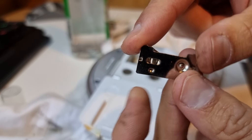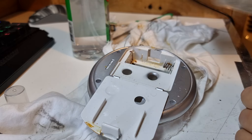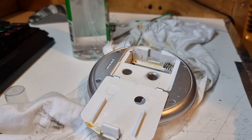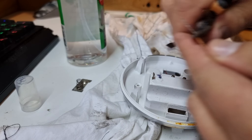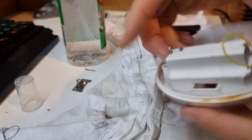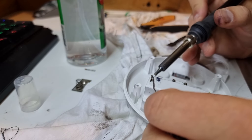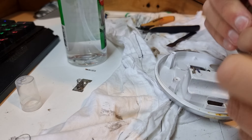Next morning — so it's now the next morning and this soaked overnight in alcohol. These contacts I can actually remove — I can slide them out. I was going to try to clean these springs until I realized they're just crimped in here. I can undo that crimp, pop the spring out, and I have a big box of springs from a local hardware store.